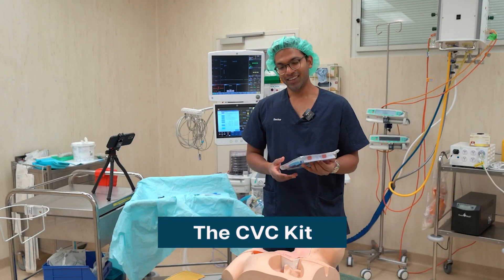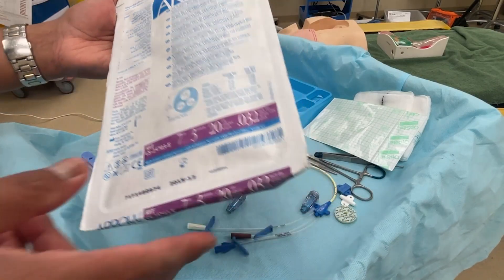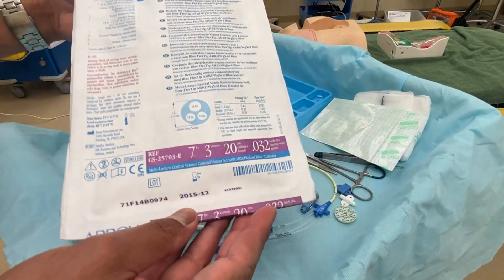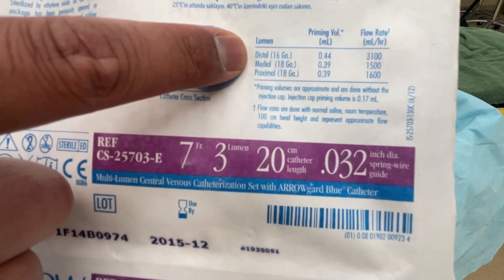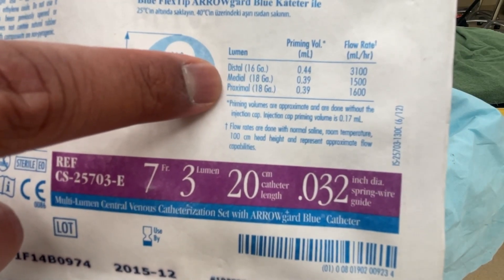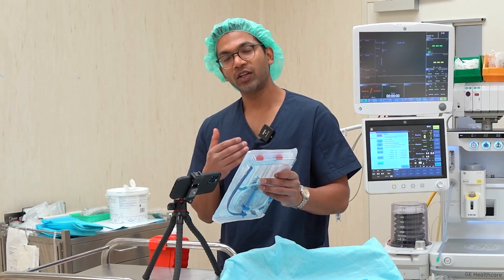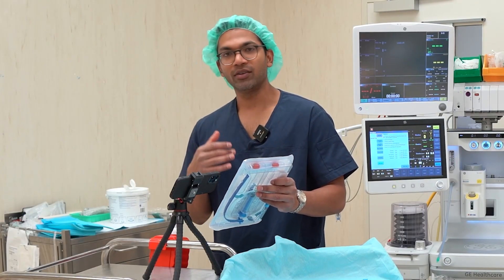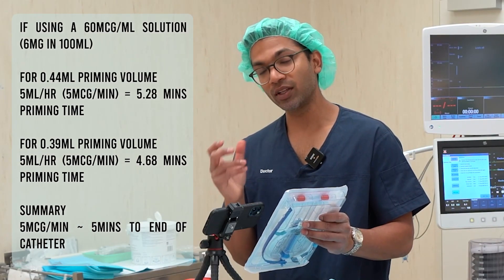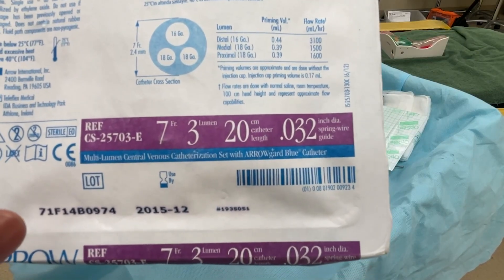Now let's talk about the central line kit. This is an Arrow multi-lumen central venous catheterization set — as you can see, there are quite a few things in there and it's really important to know your equipment. It tells me useful information about the priming volumes of each lumen: the distal lumen is about 0.44 mils, the medial lumen about 0.39 mils, and the proximal again 0.39 mils. If I'm running noradrenaline or adrenaline at around five micrograms per minute, I can calculate exactly how long before it reaches the end of the lumen — important so you can turn down your vasopressors as required.